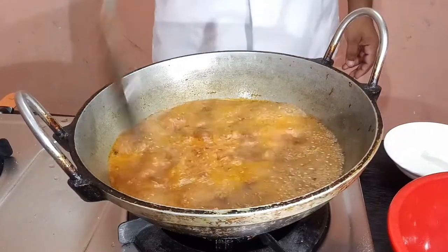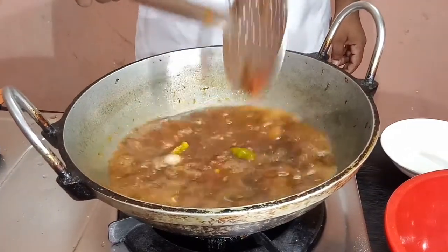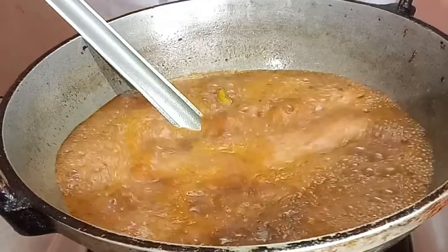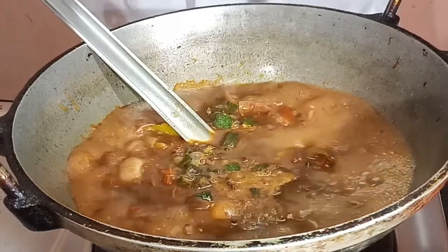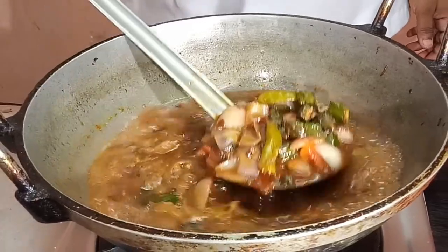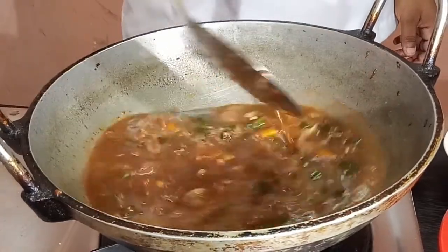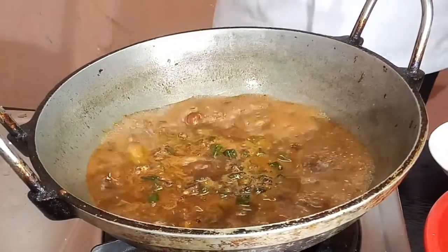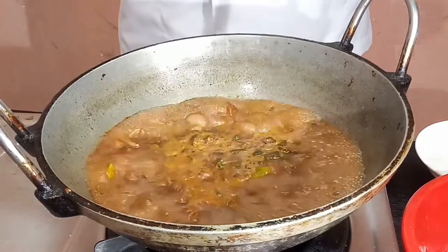Let's see if you want to mix it in a different level. Let's see if you want to mix it in a little bit. Now let's add it in 5 minutes. It is ready for 5 minutes.